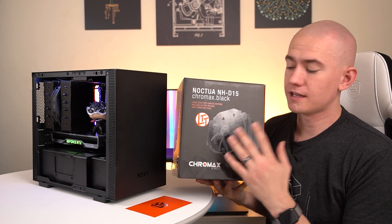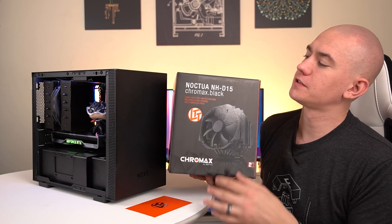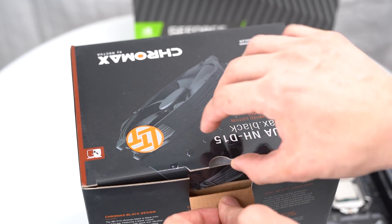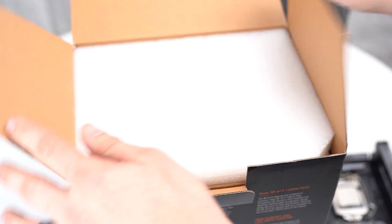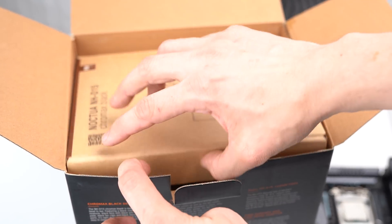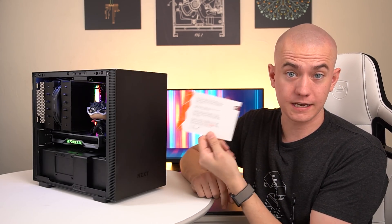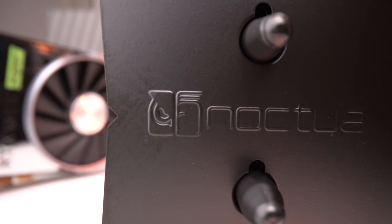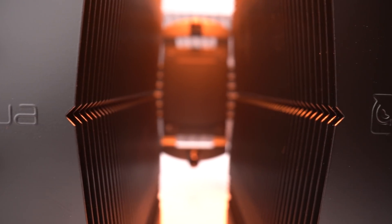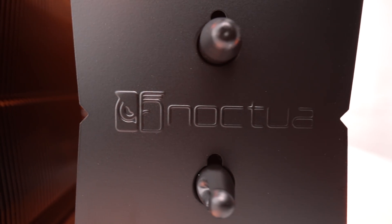Linus and team announced their collaboration with Noctua on the NHD15 right after I decided to make my move. I was one of the first — I think the first thousand people — to order one, so I got the LTT edition. I didn't put on any of the orange rubber anti-vibration pads, but I did get the LTT card that comes with it. It's amazing — it's going to keep that 9900K cool. I'm sure a lot of you are wondering why I'm not doing Ryzen.